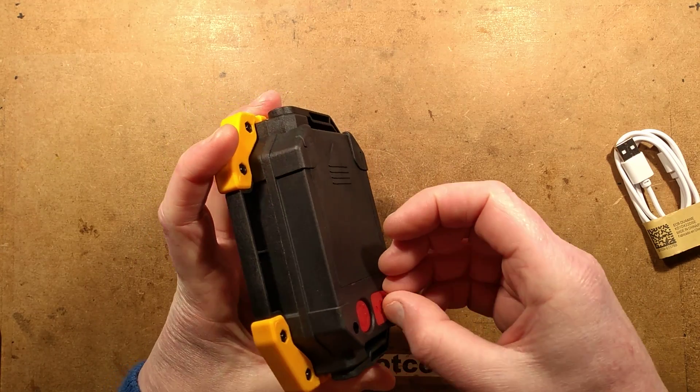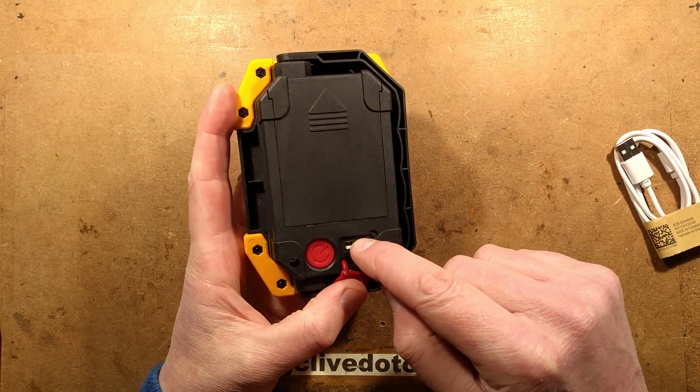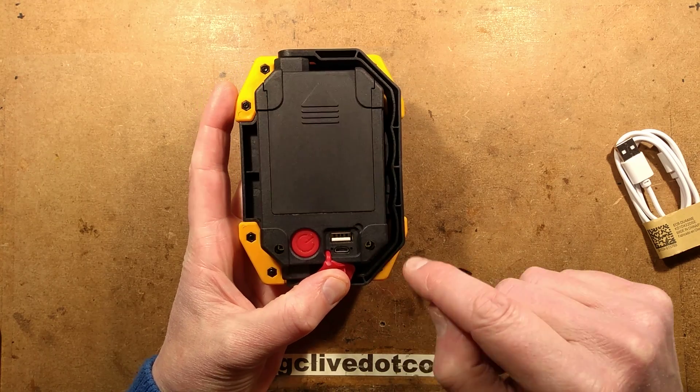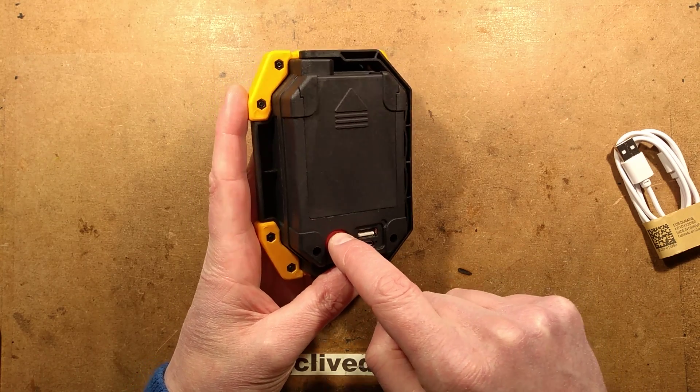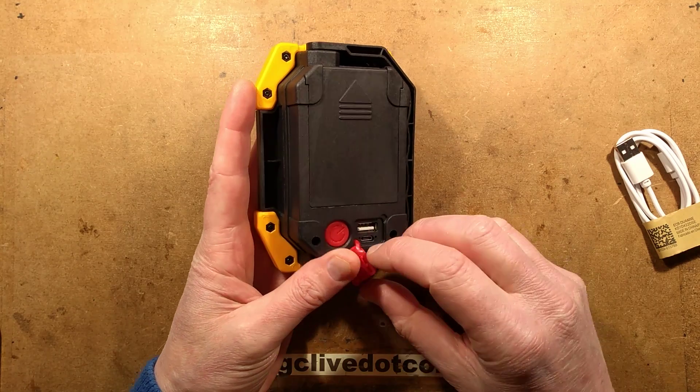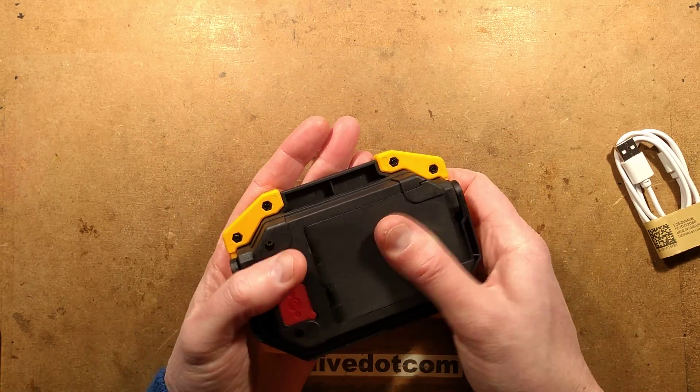It's got a USB output, which I'll test for current capacity, a USB charging input, and a sort of multi-function button that is presumably going to step through modes. I haven't actually tried this yet so I don't know.